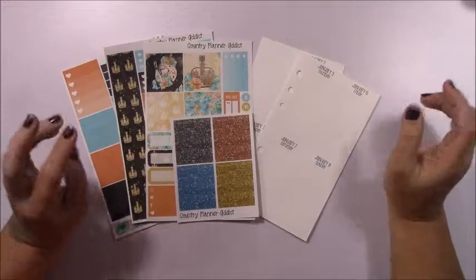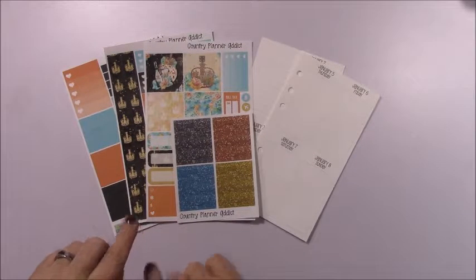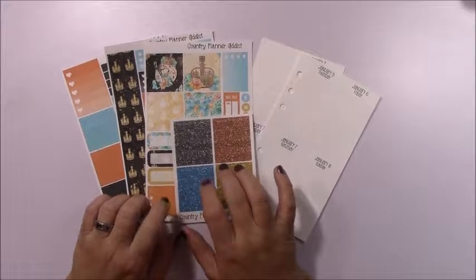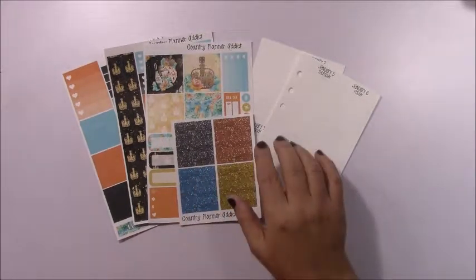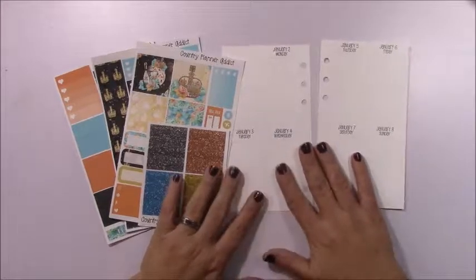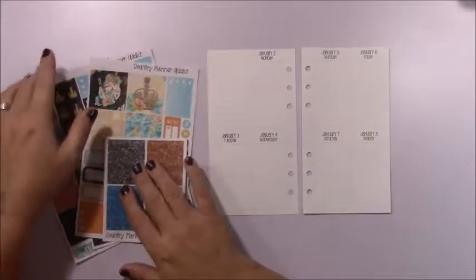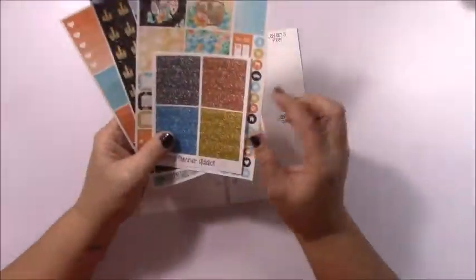Hi everybody, welcome back to my channel. Today is Friday and I have a rewind spread for you using one of my new kits — Glam Party. It is now available in my shop, so I will post the link down below. I'm doing the current week as my rewind spread because I already know the plans and everything that's been going on.